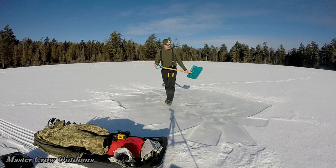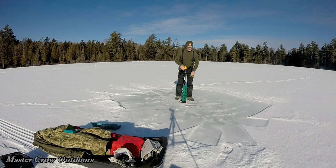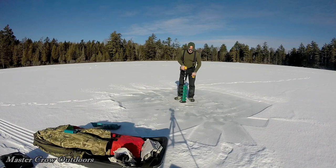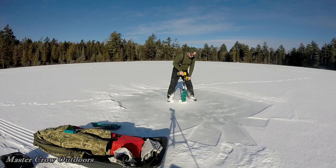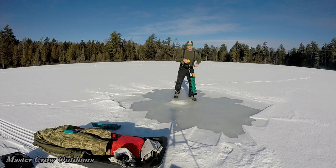Last few nights were pretty cold, so hoping the ice is going to be pretty thick. You guys probably remember what happened last time we tried this — lost the auger in about 20 feet of water. What a knucklehead. Boys, that ice is pretty thick. I'd say we're down probably 8 inches at least. Woo, we're through!